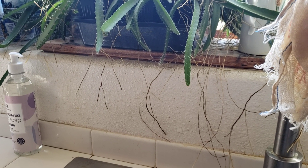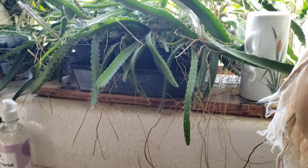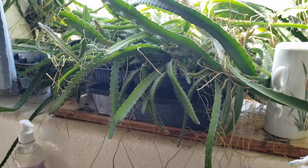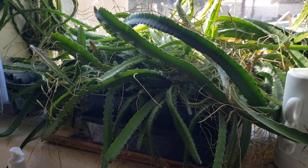Hi, good morning, YouTube. Sakpoy Mahalo here with another video. And today we're going to plant this hybrid experiment dragon fruit.